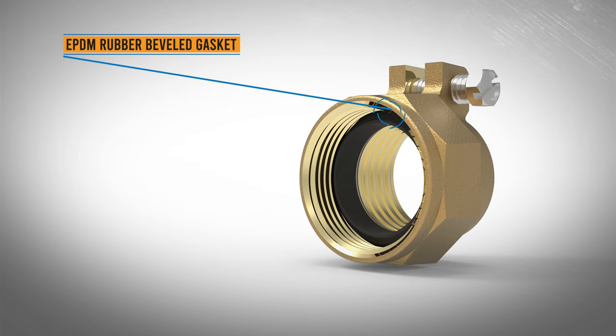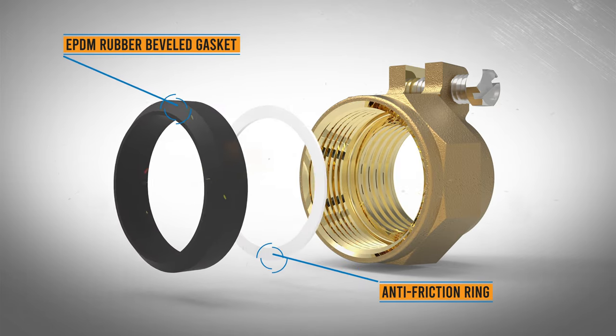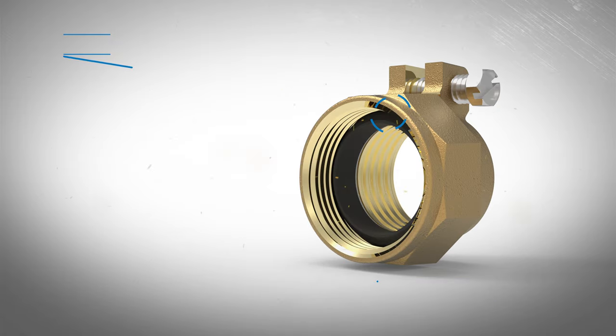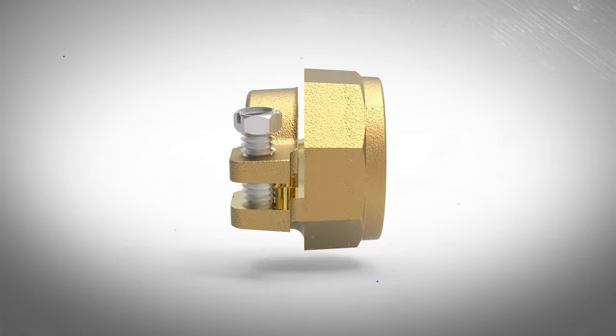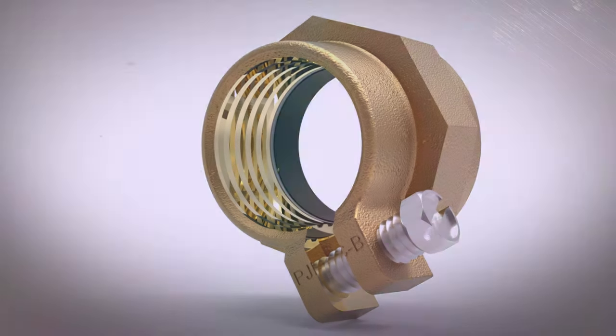The pack joint nut is a compression fitting that uses a beveled gasket to provide a watertight connection against the pipe or tubing as the nut tightens. Additionally, a split clamp with machined grooves grips the pipe when the stainless steel clamp screw is tightened.